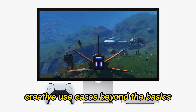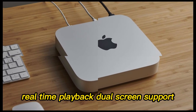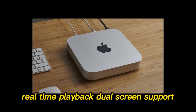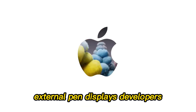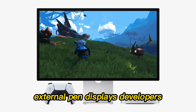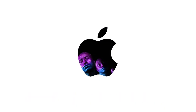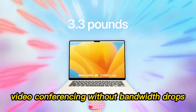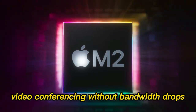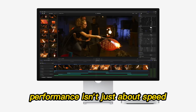Who is this hub for? Video editors benefit from fast transfer of 4K files, real-time playback, and dual-screen support. Graphic designers get instant access to cloud libraries and external pen displays. Developers can handle code compilation without thermal throttling and live debugging with multiple devices. Business users gain reliable multi-monitor productivity setups and video conferencing without bandwidth drops. It's a powerhouse in any profession requiring consistent performance.